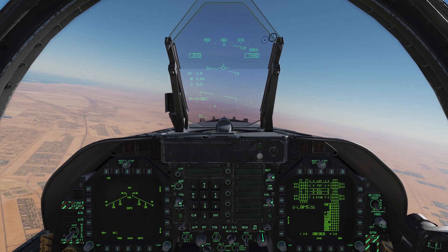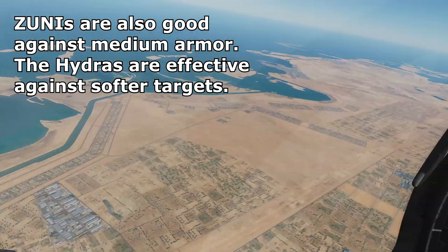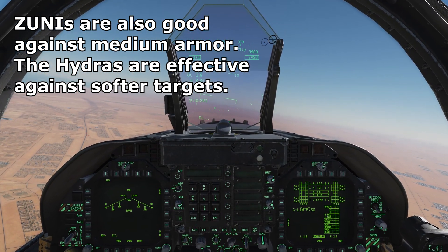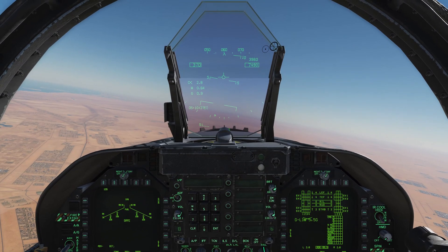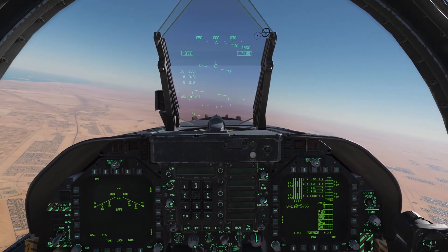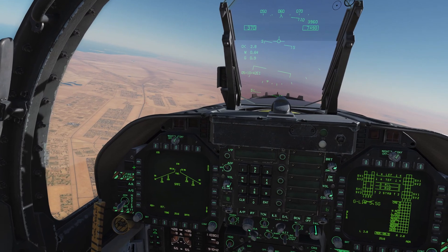The 2.75-inch Hydra rockets are useful for unarmed and very lightly armored targets. The Zuni rockets, which we have on our airplane right now — you can actually see the launchers — use LAU-10 launchers that contain four rockets each, and you can double rack them. The 2.75-inch rockets are available in LAU-61 and LAU-68 pods that contain 19 and 7 rockets each respectively.